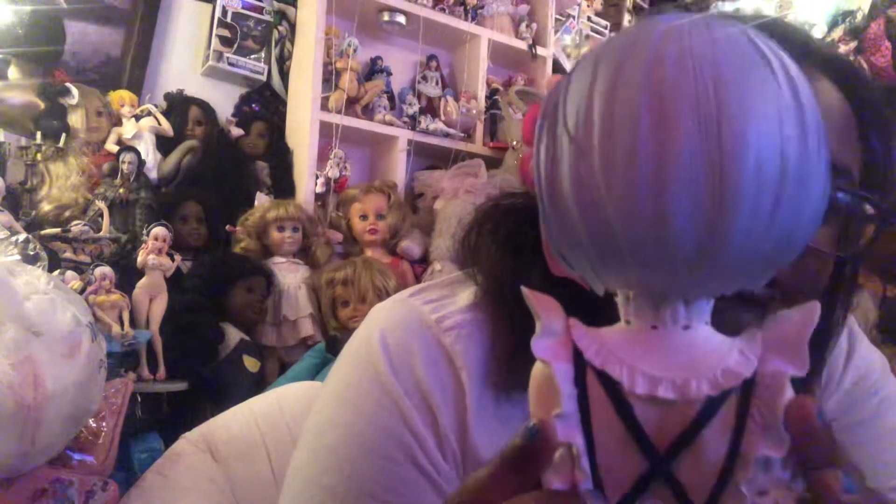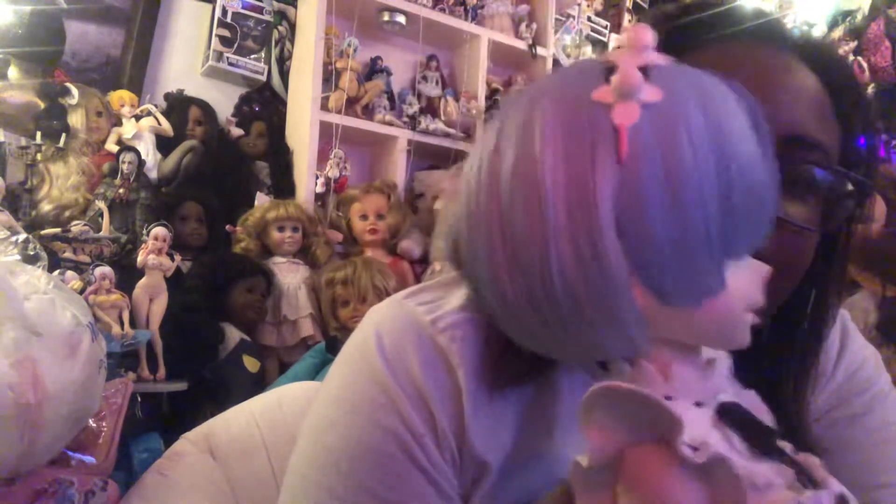Her hair is really sculpted nicely, nice blue color, and it's kind of transparent in the front.